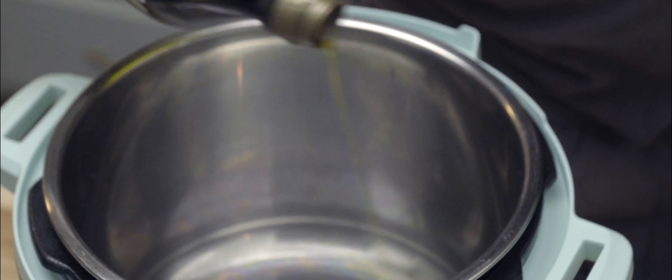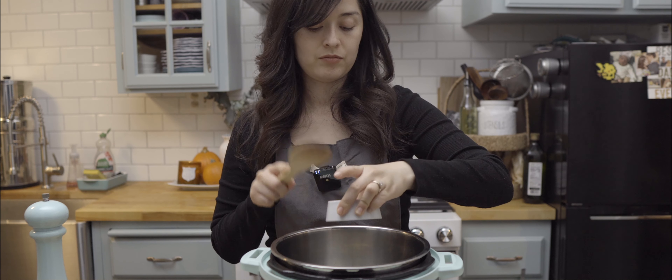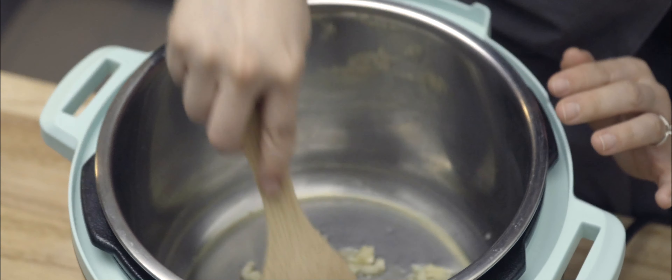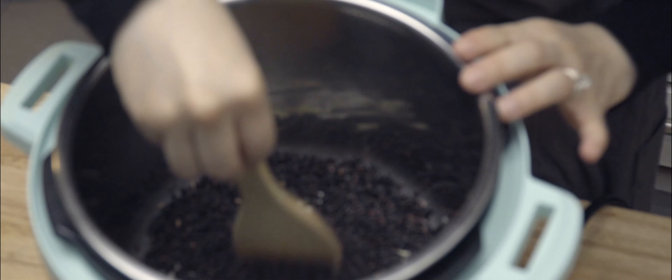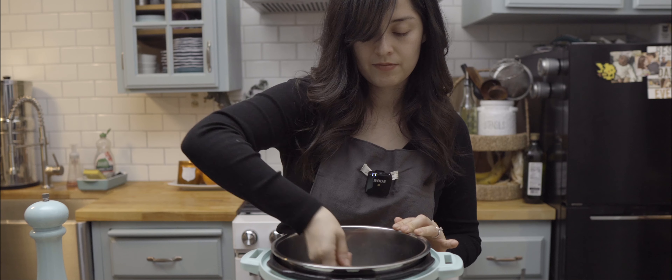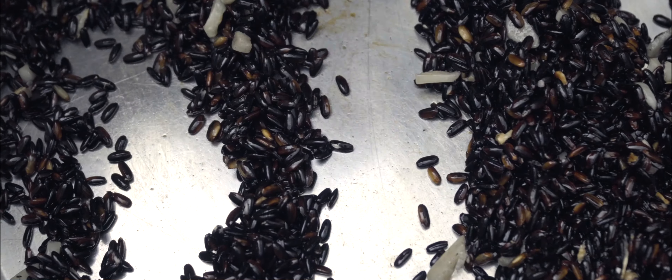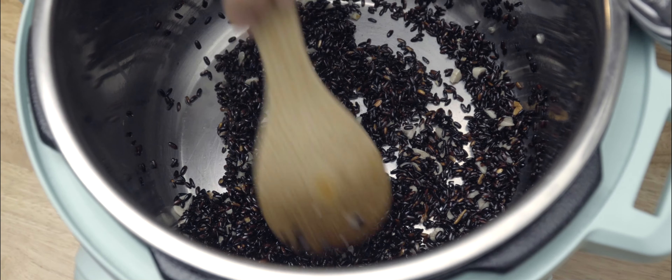With my Instapot set to sauté, I pour in some oil and I add in the minced garlic and stir them around for a while. Once everything is nice and hot, I take my rice and I add it in and stir it up to make sure it doesn't burn. I want it to brown up a little bit, but it's kind of hard to tell because the rice is so dark. The garlic comes in handy here because it is lighter in color, so you can see when it starts to turn a golden color.